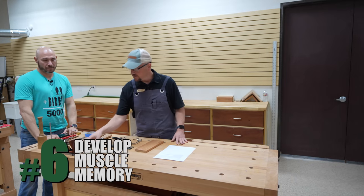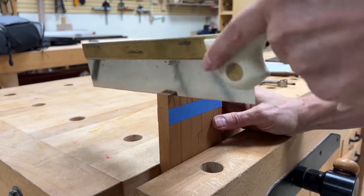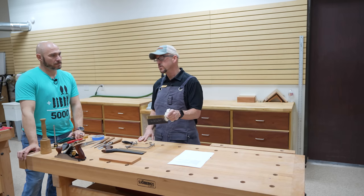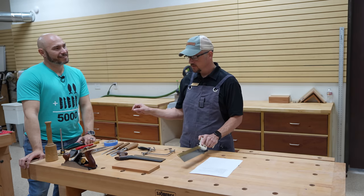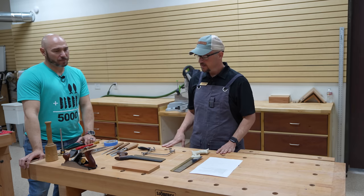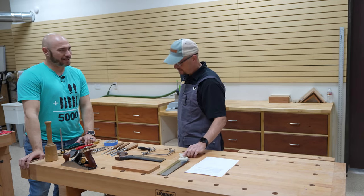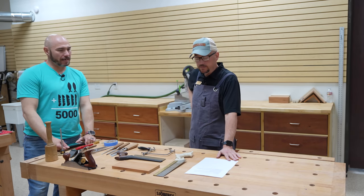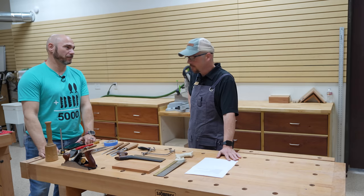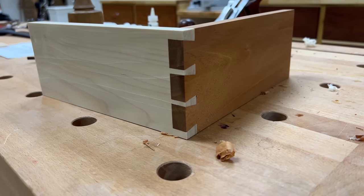Tip six is developing muscle memory. When I first started cutting dovetails it was fairly easy to cut square across the top, but what was difficult was cutting plumb straight up and down. Where I got consistent was having to over-correct what I felt was square — spending a lot of time laying lines out with a square and trying to cut square to that line. Practice, practice — if you're only doing it once every two months, you're not going to get better at it. Taking the time to lay things out is critical because if it doesn't start out right, you're screwed. The goal is to put the tailboard with the pin board without having to pare anything, though sometimes you do have to pare things to fit. The goal is to knock the joint together in one go.